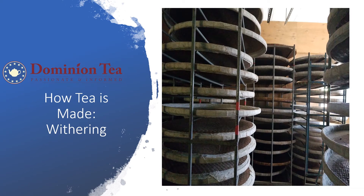Hello everyone, this is Hillary with Dominion Tea, and today we're going to talk about how tea is made, and specifically the step of withering.